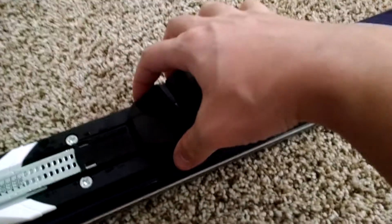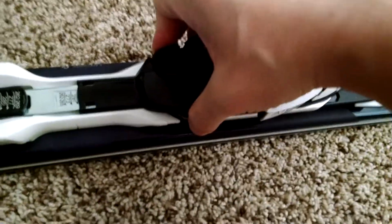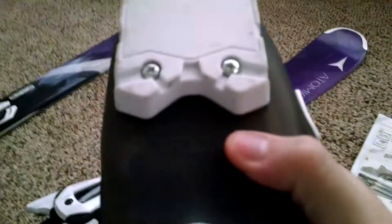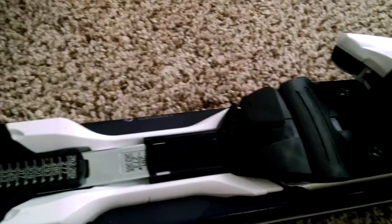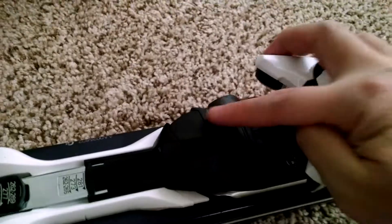You can slide it in. There's a latch here that you need to open up in order to move this toe binding back and forth. In this case, we want 281 because this boot is 278mm long. We have 278mm right here in this boot, so we're going to slide it into 281. If it's not matching up, just pull it back and the latch should lock on automatically. You can see the latch lock on.